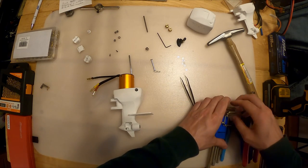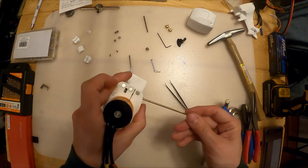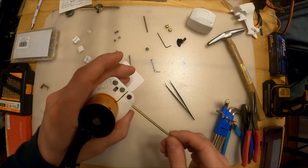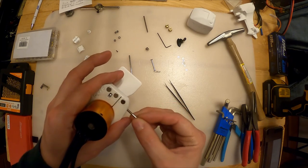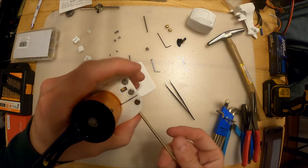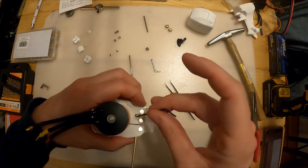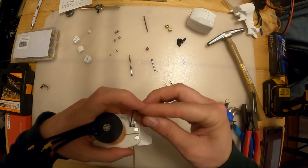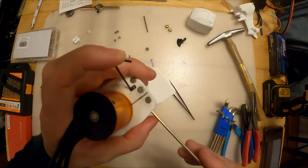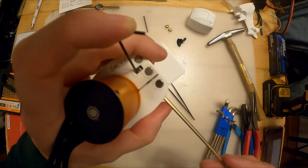Then you put the screw in and take your 2mm Allen key. This is an old version of the print - I've since tightened up the spacing in this hole for the nut, so it's a lot easier in newer versions. Sometimes I take an Allen key and put a little spacer in just to hold the nut so it doesn't spin on me. You can see that the nut is grabbing as I'm turning.